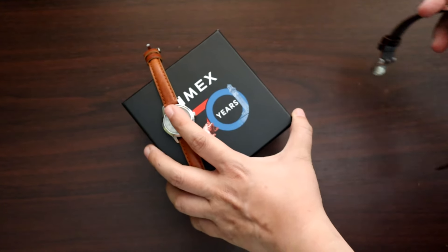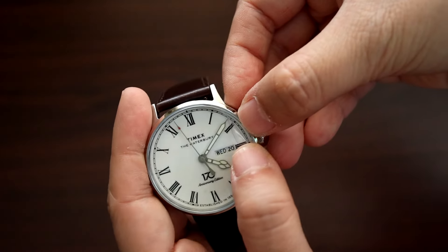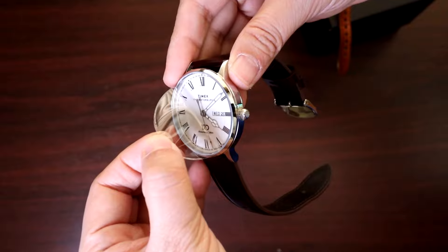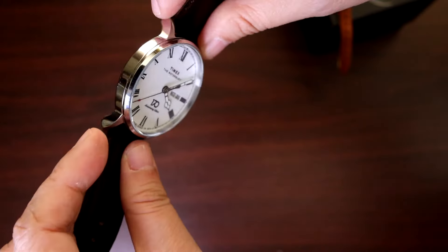The hands are kind of retro looking, and it has a quartz movement that's surprisingly pretty quiet, unlike the louder ticking of usual cheaper models. This entire line of Waterbury homages from Timex is really classy looking.